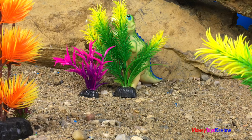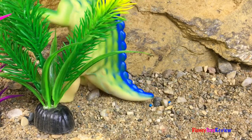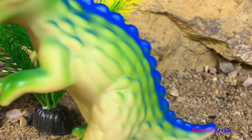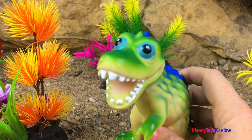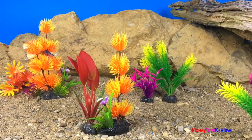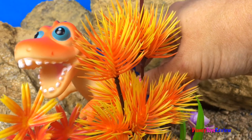We have two more dinosaurs to find — it's the T-Rexes! Where could they be? I think I see a dinosaur tail! There's the dinosaur tail! It's our green T-Rex! What a great job hiding! We have one more dinosaur to find. It's our orange T-Rex! Where could he be? I think I see his sharp teeth — there they are! We found him!